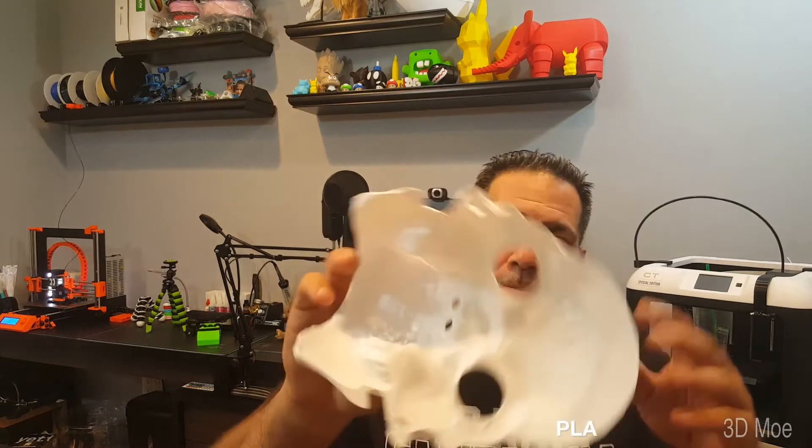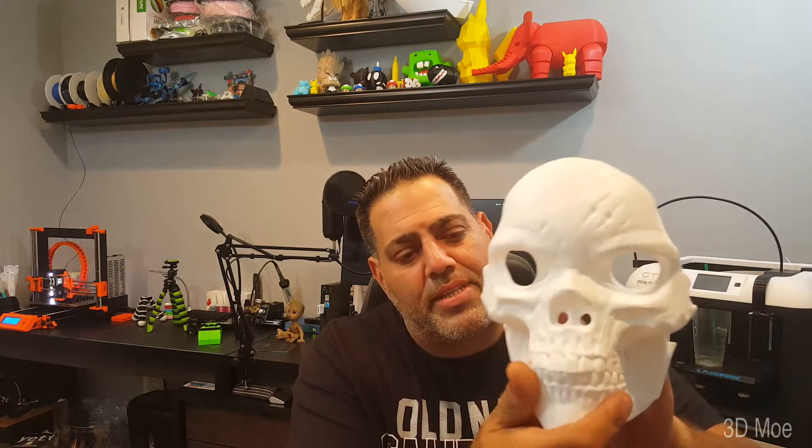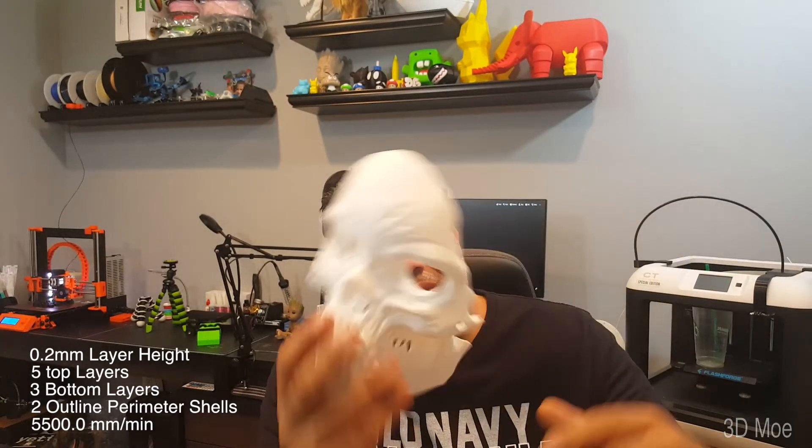I printed the original size at 0.2mm layer height. It's totally hollow — there's no infill at all. Came out pretty good. A little under-extrusion under the cheeks, but that's because there's no supports. I did have it printing at 55mm per second. So with no further ado, let's go to the time-lapse.